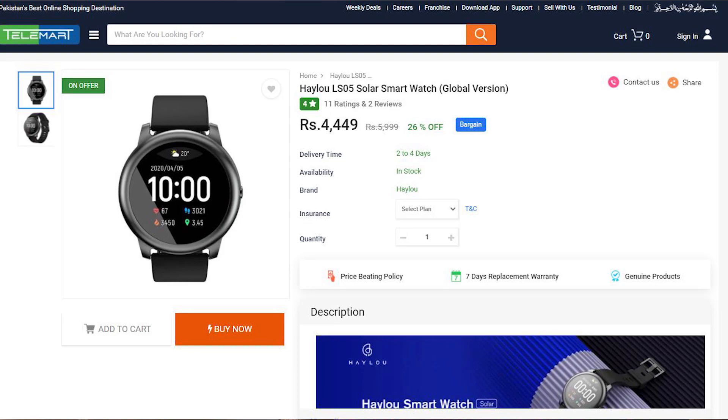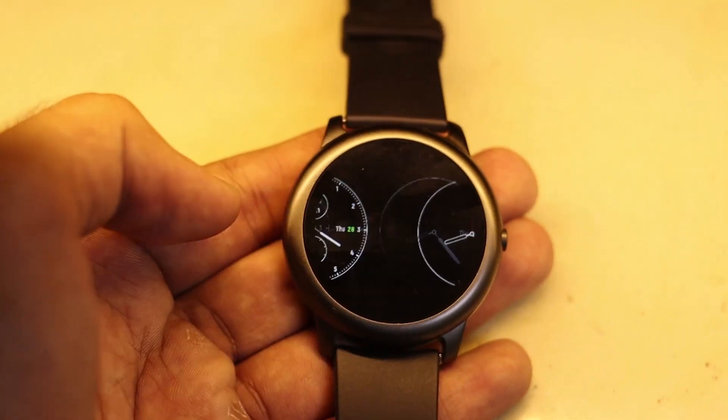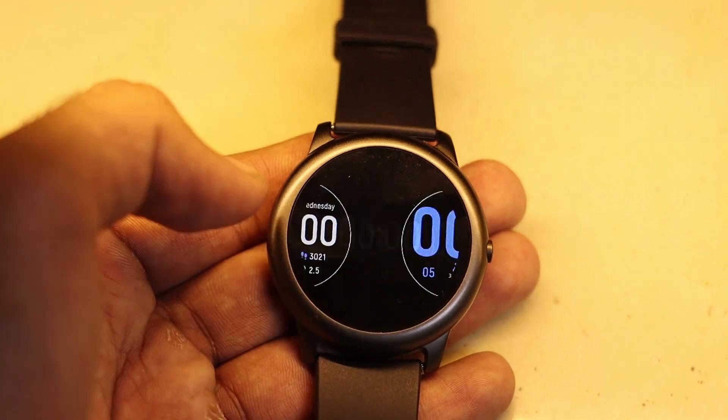Its price in Pakistan is 4500 rupees, and it is a high-end watch competing with something like a Samsung Galaxy Watch or Apple Watch Series 5. Obviously it cannot fully compete with those, so there are a lot of cutbacks, but the main point is that its price tag is justified.